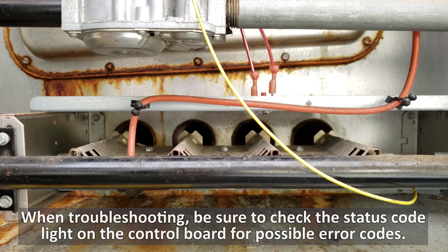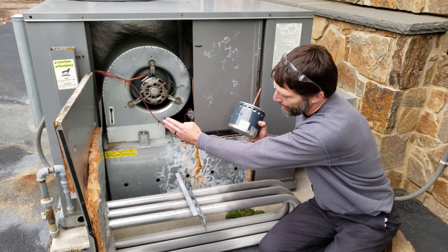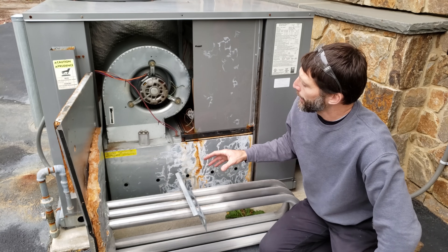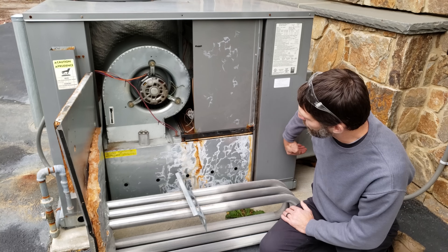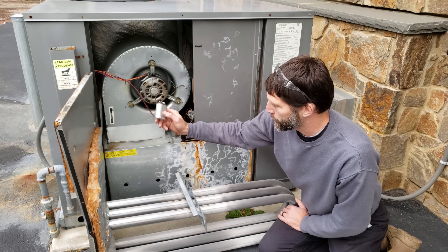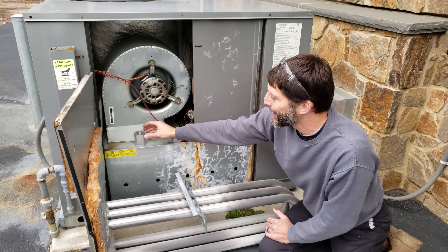Problem number nine is when the blower motor is not turning on, which may be due to a bad capacitor, or on an ECM blower motor the module on the end of the motor may have failed. The heat exchangers heat up but without the blower motor pushing airflow across the heat exchanger into the supply duct, the furnace overheats and the high temperature limit opens up. Note that even replacing the capacitor may not be enough if the blower motor has already sustained damage — you may need to replace both.